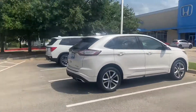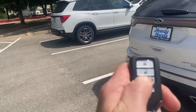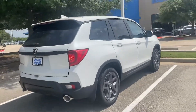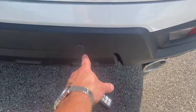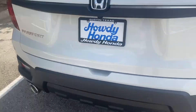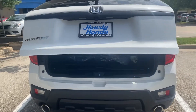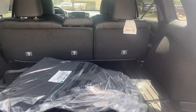The white version has remote start and backup sensors. It's also got a power tailgate. They're doing an all-season protection package on this one.